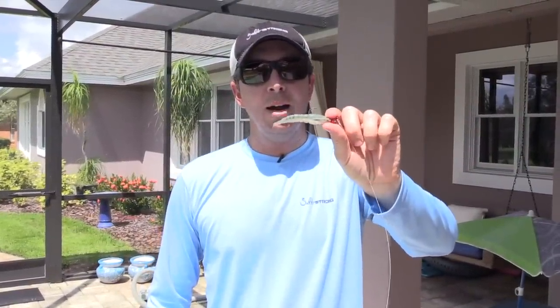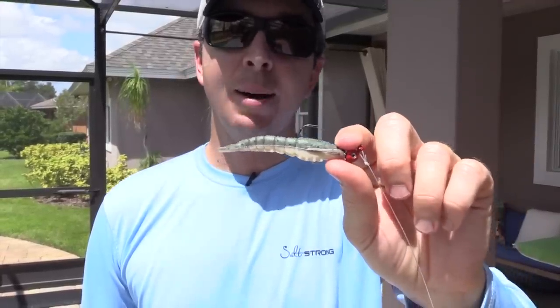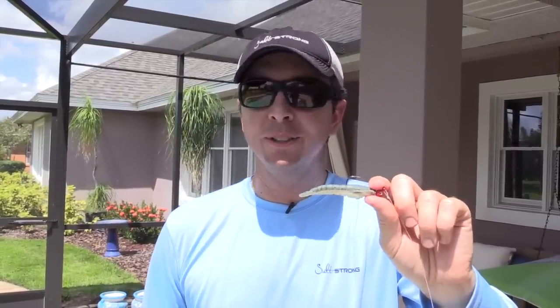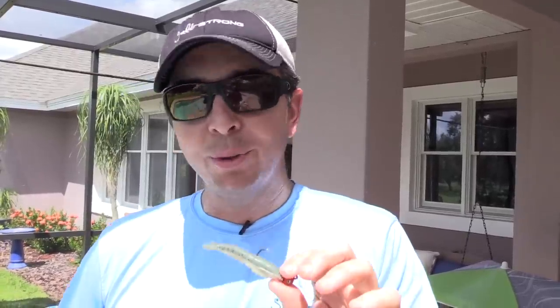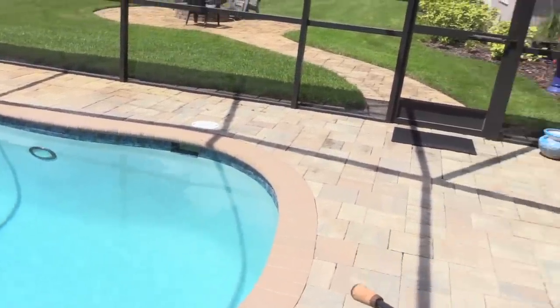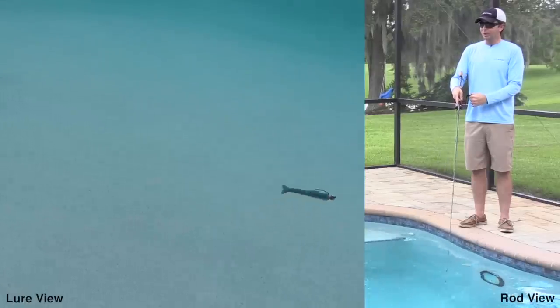In this video we're going to show how to retrieve the Berkeley Gulp Shrimp to maximize your fish catching results. I'm also going to talk about the pros and the cons of this bait — we're not affiliated with this company, so I'll share some candid feedback, both good and bad. We're by a pool here and I have it rigged up on the rod, so we're going to show some underwater footage on exactly how it should look and how you should retrieve it.